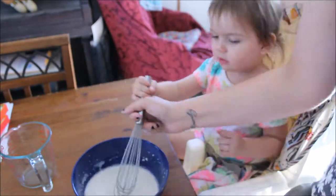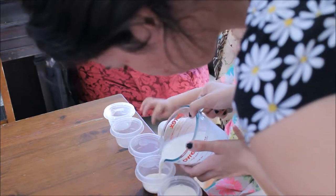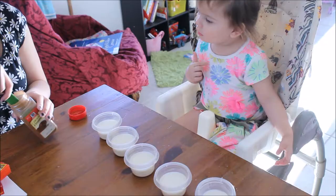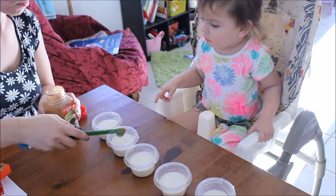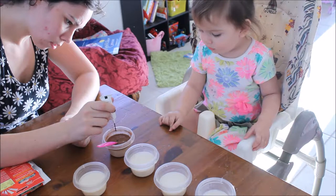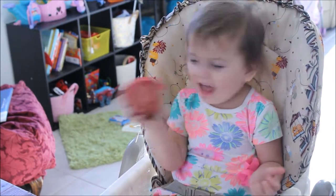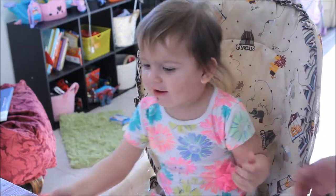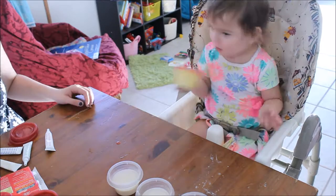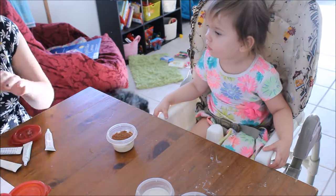Once you have thoroughly mixed your ingredients, pour them into separate containers so you can make your individual paints. We used these little Tupperware containers from the dollar store, which ended up being really handy. I initially followed the directions exactly, but later found I didn't need the exact ratio. I had a hard time mixing with a spoon, so I put the lid on the Tupperware and let Aria shake it — she really enjoyed that. Then I went on to make the rest of the colors.